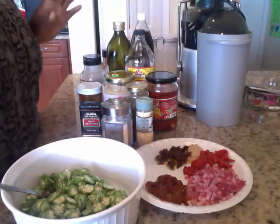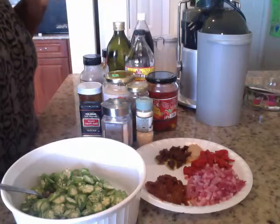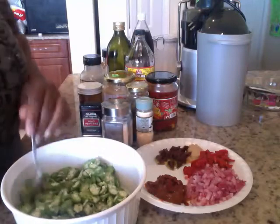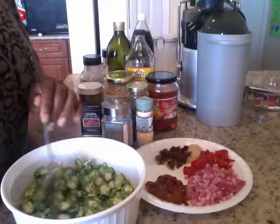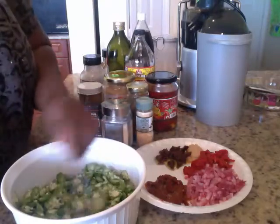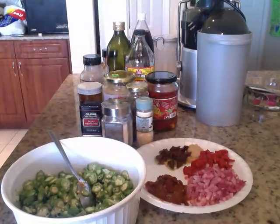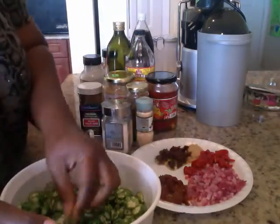I'm gonna call it raw — you raw food Nazis out there, raw food is whatever, okay? I'm gonna say 90-95-6% raw, whatever. It's not 100% raw but I'm gonna call it raw. I know somebody's gonna say something, but anyway — we have my okra here, finally sliced.